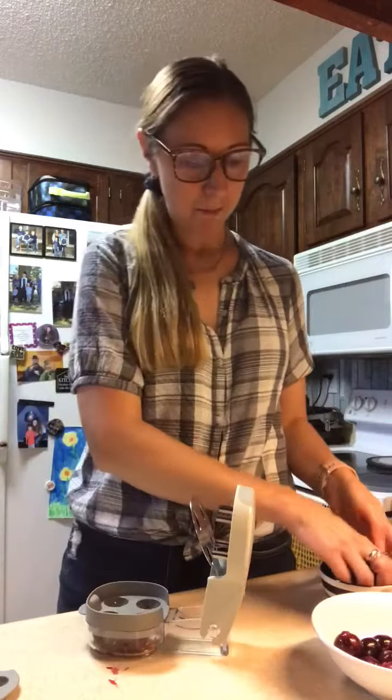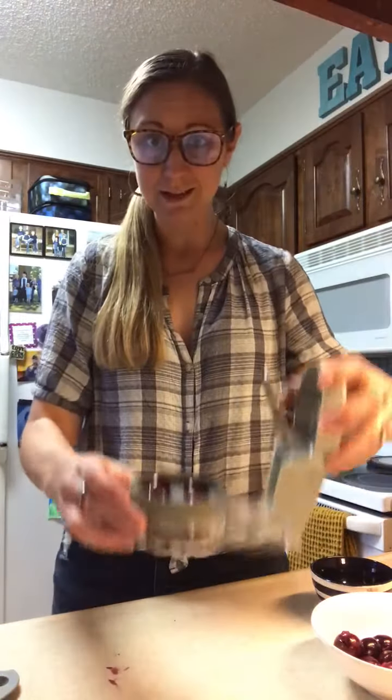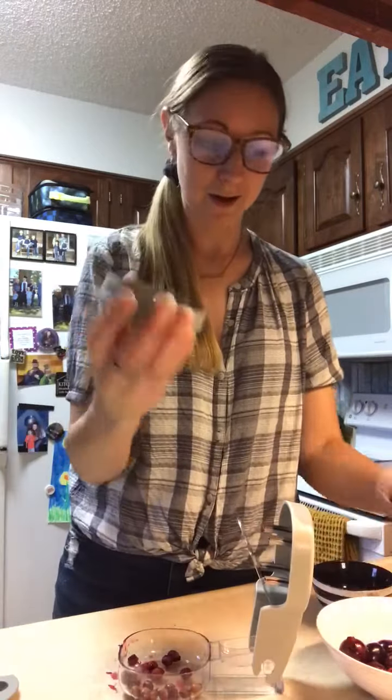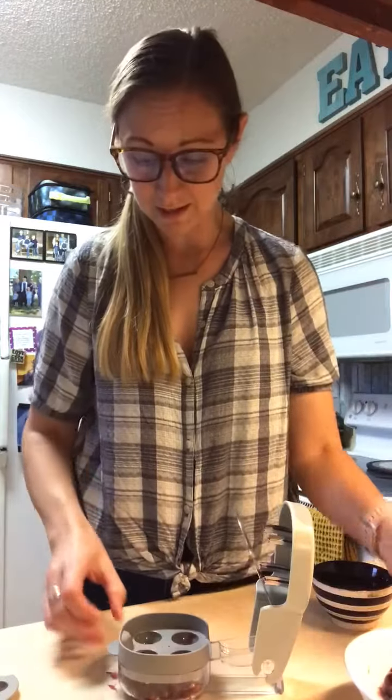I'll pop that back in and do four more so you can see again how easy this is — four cherries, press down, voila! Slide any pits that might be hanging off to the side. Pop them right here in my bowl. These big cherries were getting a little stuck but there we go — look at that, I just pitted all those cherries so fast and easy!